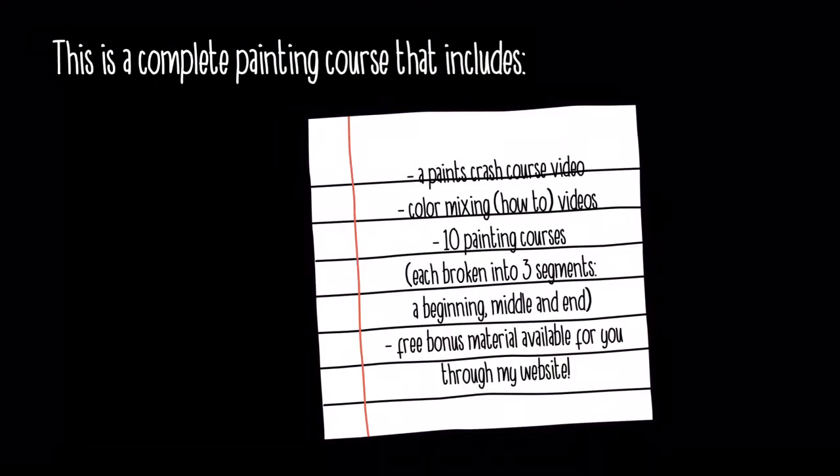So that's essentially what these classes are. Here's what all it includes: a paints crash course video that talks to you about the different types of paint, color mixing videos that teach you how to mix colors. There are 10 separate painting courses and each one is broken into three segments: a beginning, middle, and end. There's also free bonus material available through my website.